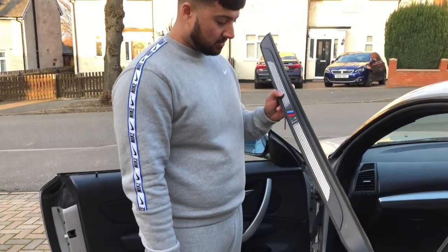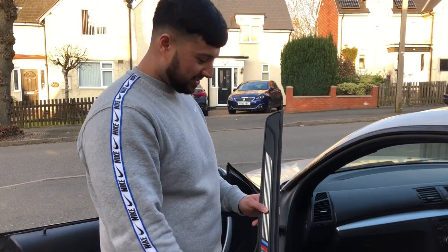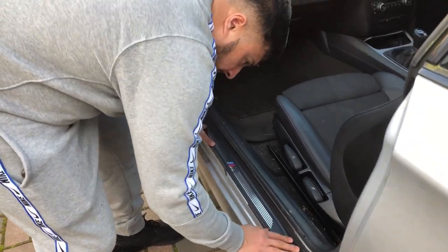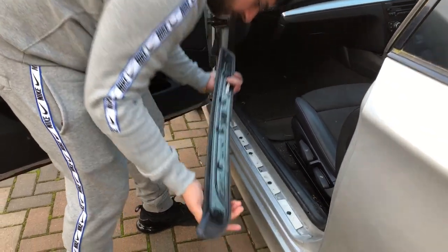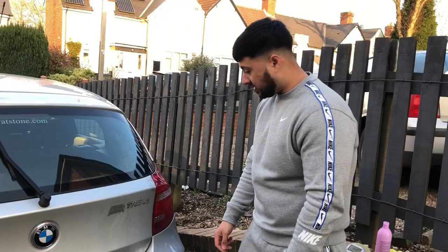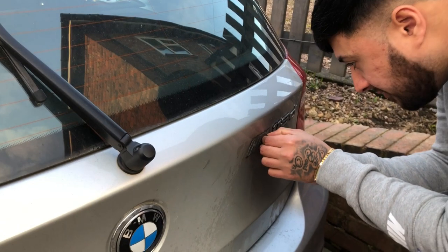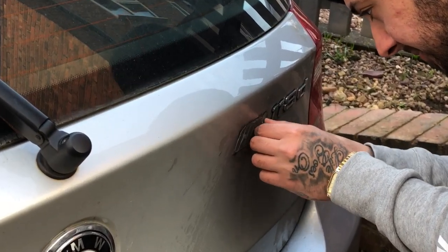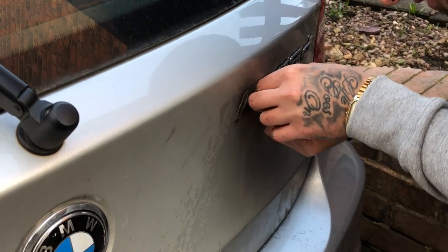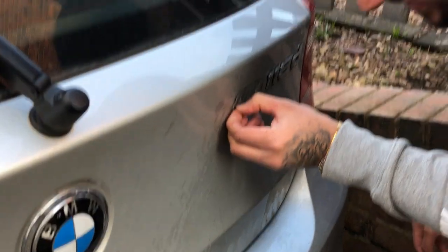M badges everywhere today. The only difference is this one is meant to be on the car — unlike that stupid M badge. This stupid adhesive gluey stuff, what a nightmare. This M badge will be the curse of my life if I don't get it off today. So many comments about it — I did not put this on my car.